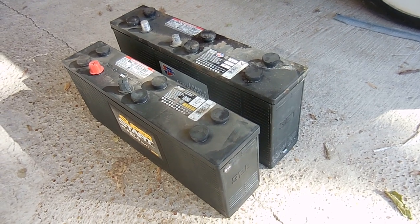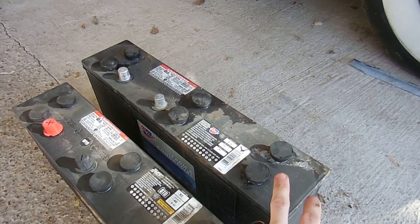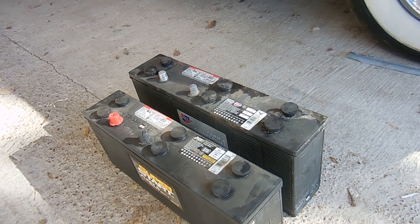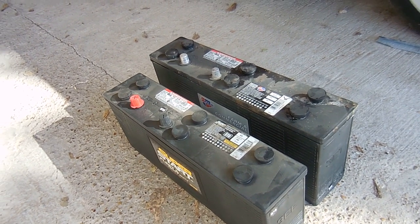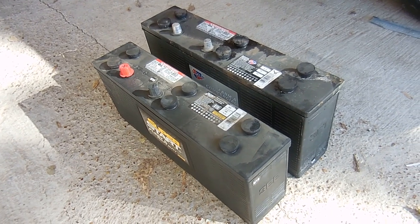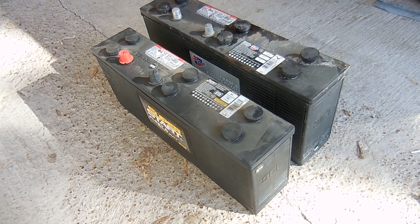We'll put it in and make sure it fits. I'm going to keep the old one for now because I want to put it on my charger and see if it will take a charge. I just don't think it will hold a charge, so we're just going to throw it on the charger and see what happens by tomorrow.